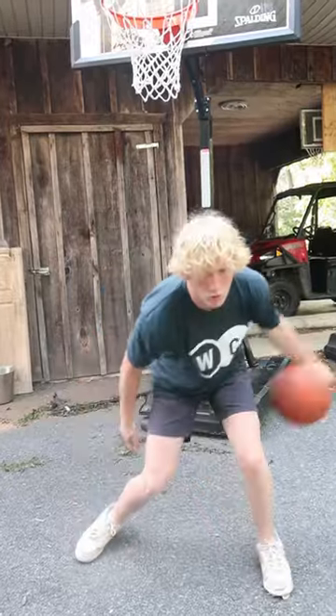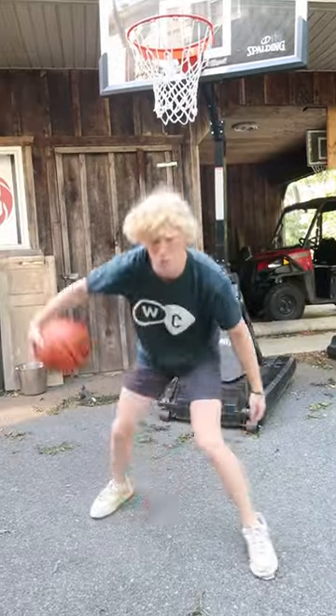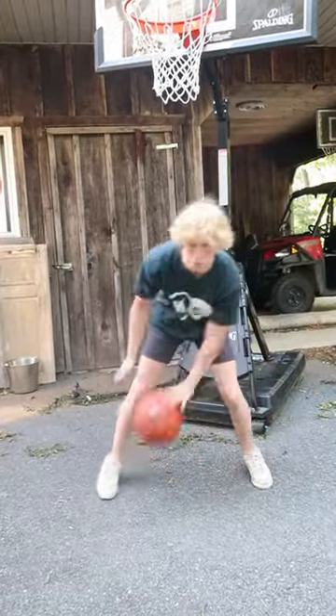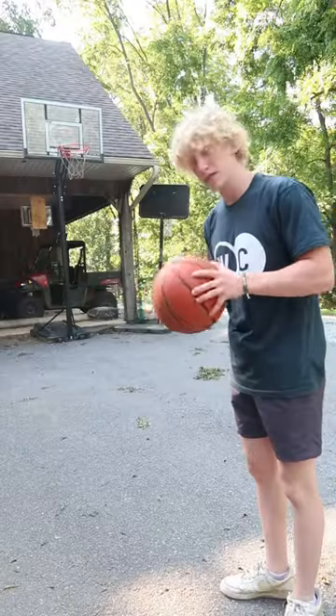For example, here's me dribbling with a typical basketball — it's just kind of hard to control. Now here's me dribbling with the Dime One Basketball — super nice.